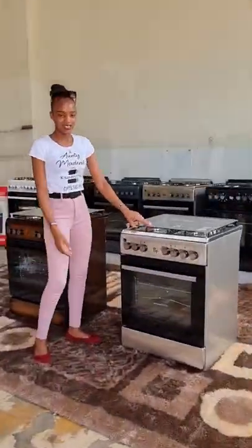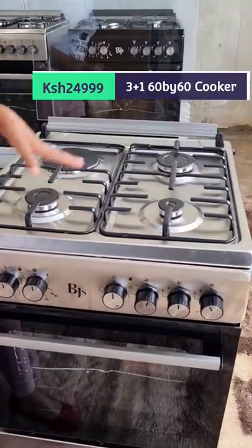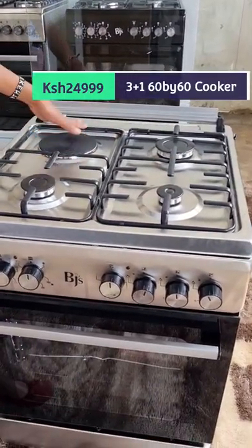Hi guys, Kama Kawaina — this is Antima Deez and I'm here to show you the PJ's KUKA 60 by 63 plus 1 KUKA. Take it out guys. Here it is — remember it's 60 by 63 plus 1, meaning 3 gas plus 1 electric.